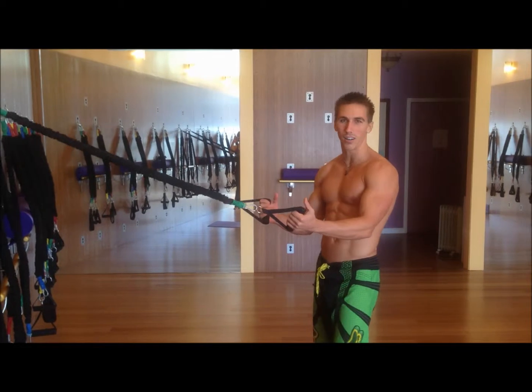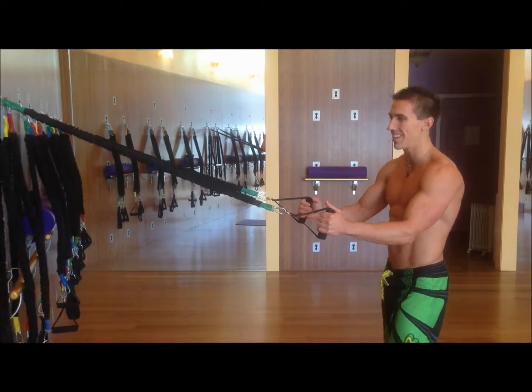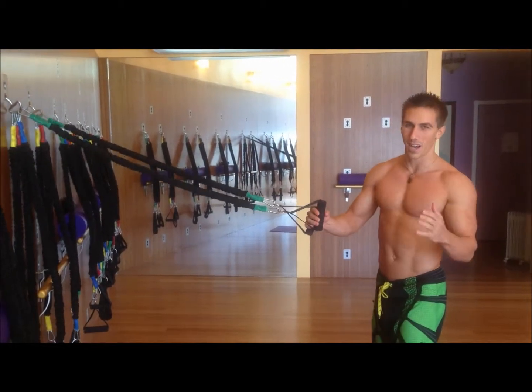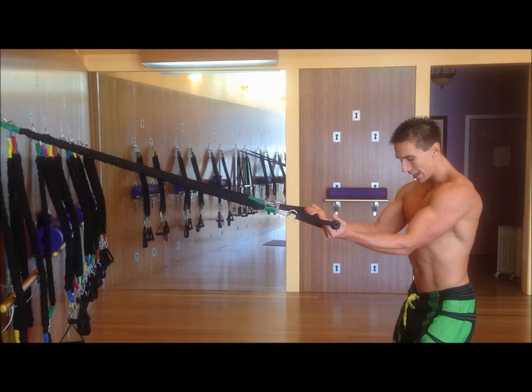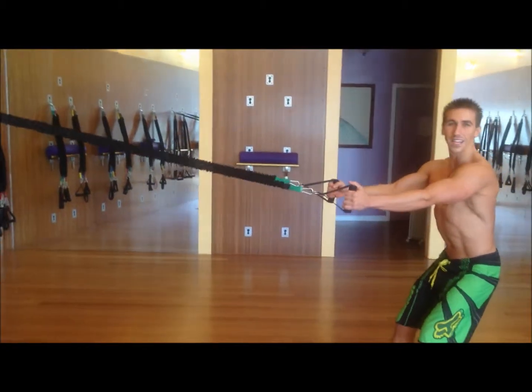All right, here we go. To start it off, we're going to sculpt the back and biceps. The primary muscle is going to be focused on widening our lats. Most people think that you take a wider grip, but that's a common misconception. To widen our lats and really get those angel wings to pop, we want an underhand grip and keep our elbows closer to our body.